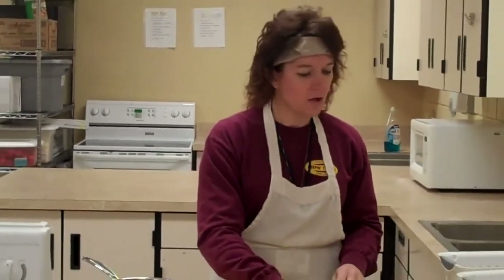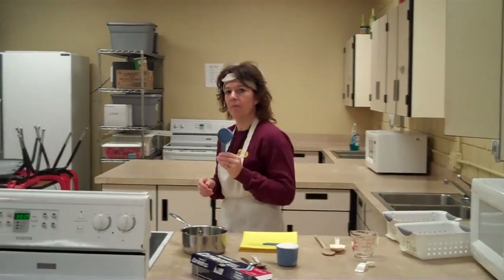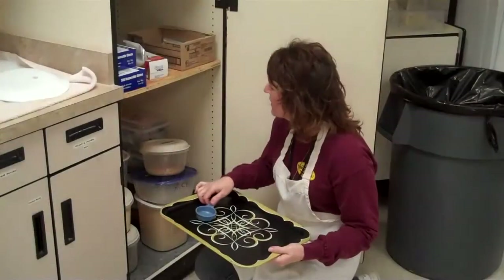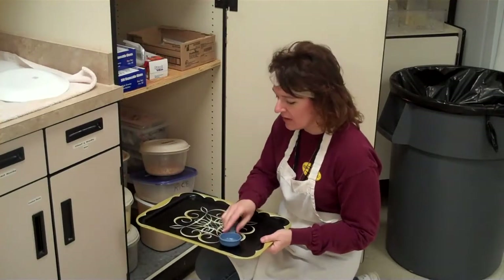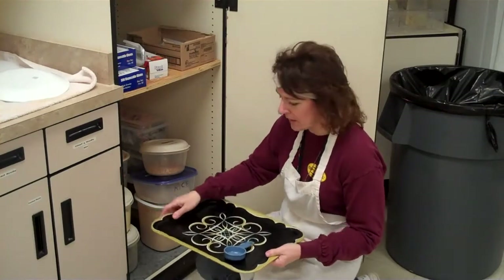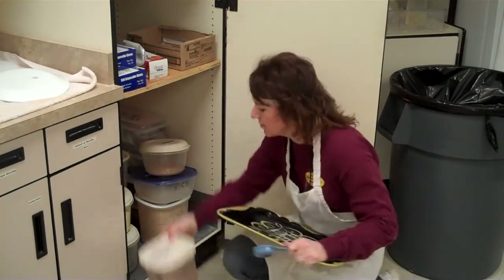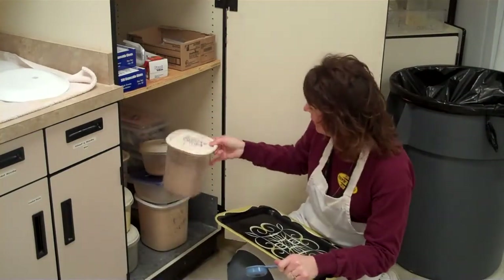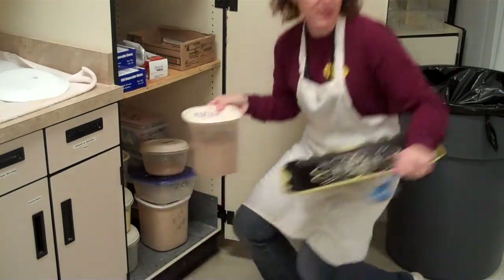Then we need a one-fourth cup of cocoa. I'm going to get my one-fourth cup and go get some cocoa. This is a supply cabinet. It's easier if when you go to get ingredients, you put everything on a tray so that you don't have to make several trips back and forth to your kitchen. I have a one-fourth cup dry measuring cup. We have all different kinds of things in here — popcorn, rice, Rice Krispies, baking cocoa.